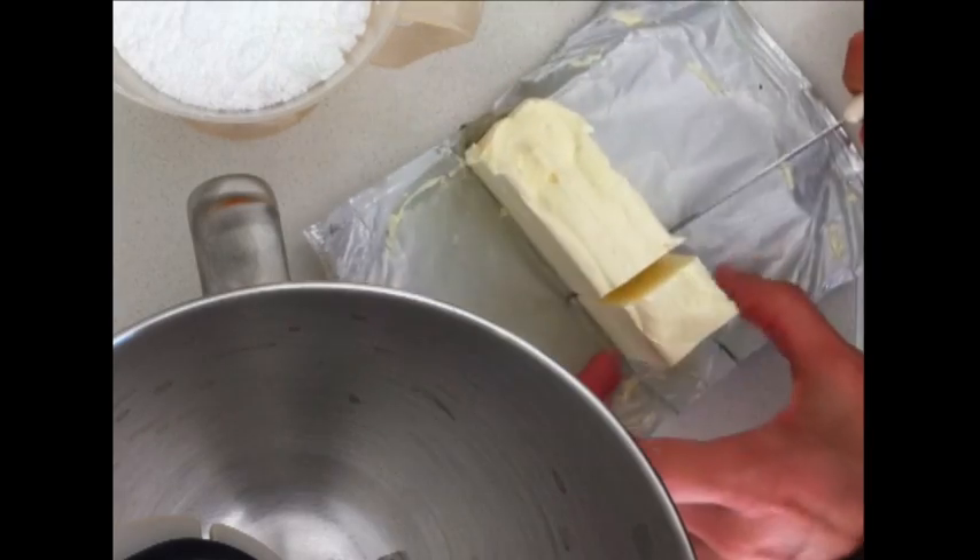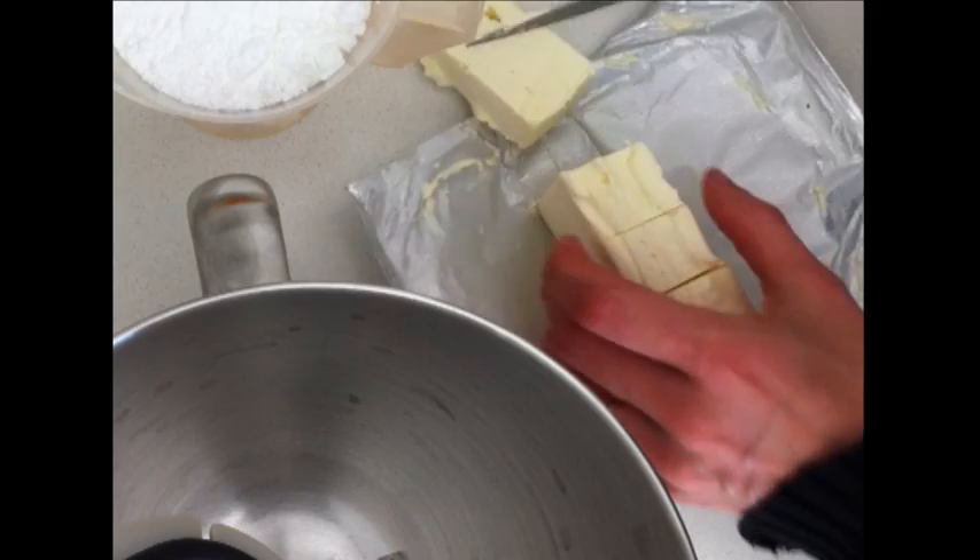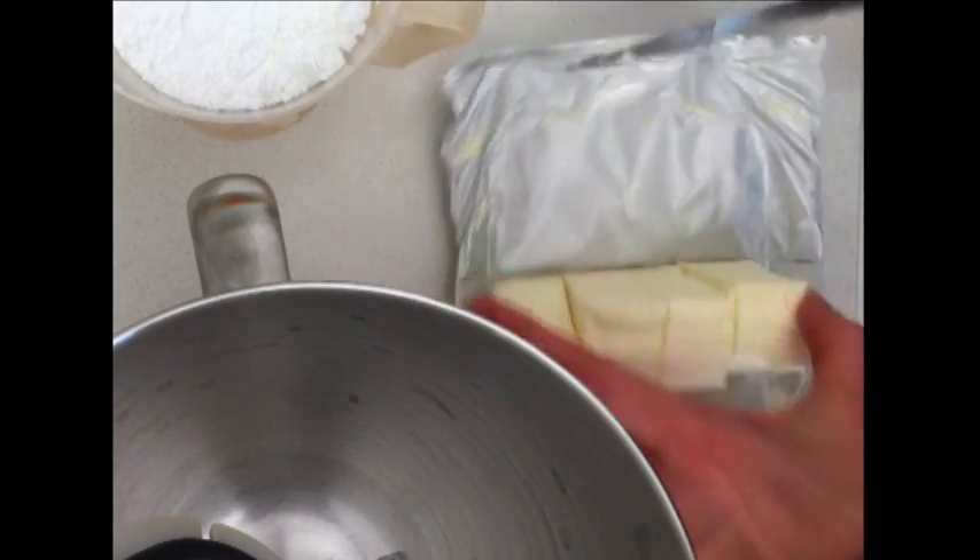First of all, take your cream cheese, leave it at room temperature to soften, then slice it into cubes and put it in the bowl of an electric mixer.